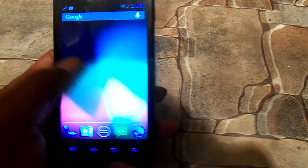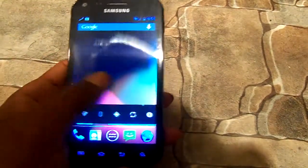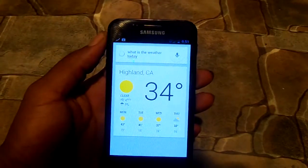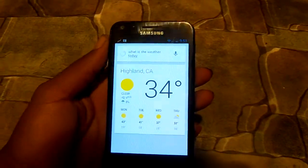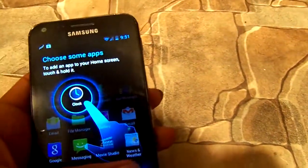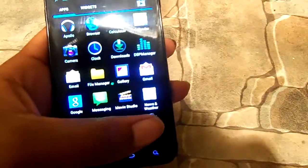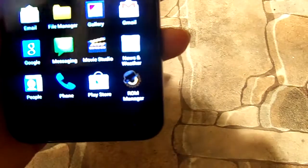You have your basic stock Jelly Bean. Google Now works and it is the official Google Now voice. Let's go ahead and see some of these apps — they're actually just the same, except it also comes with ROM Manager, which is kind of cool.